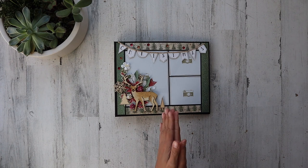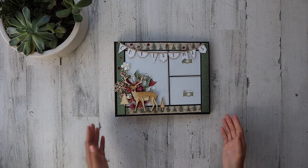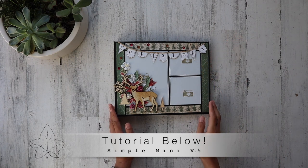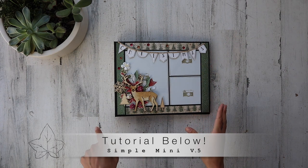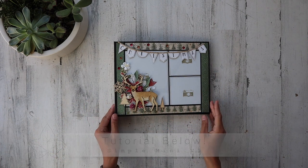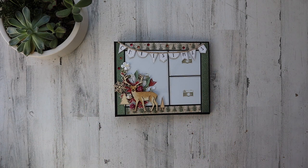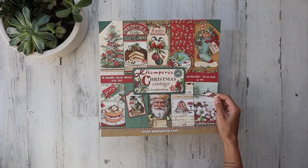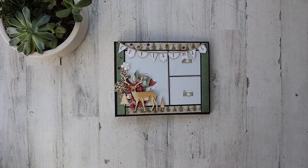Thank you everyone so much for joining me. I have my Simple Mini Album Version 5 — I'll leave the tutorial link in the description box. This is just the design; you can swap out any papers you wish. This time I used Christmas-themed paper from Stamperia — Christmas vintage, really cute paper. It was a little hard to work with, but I tried my best.